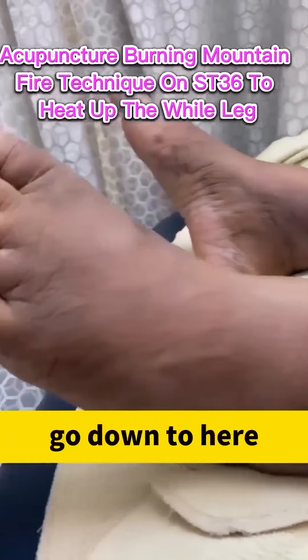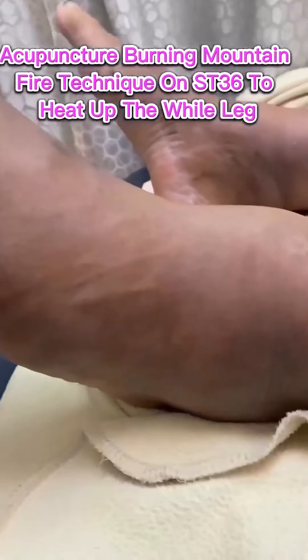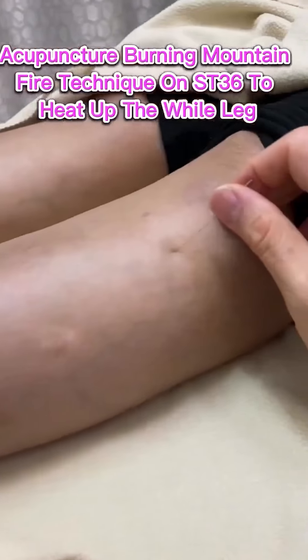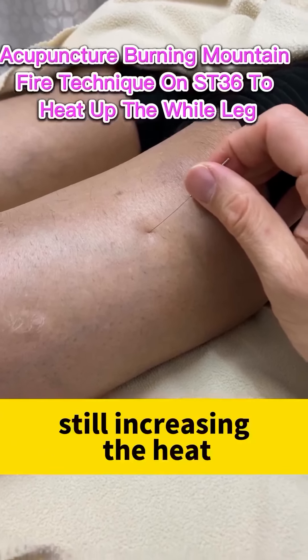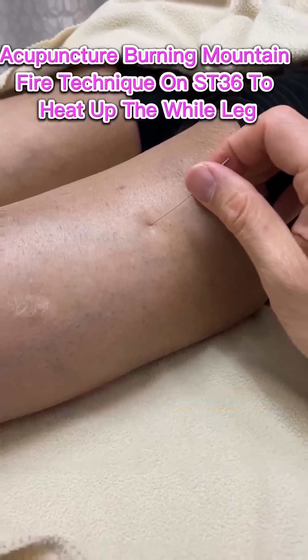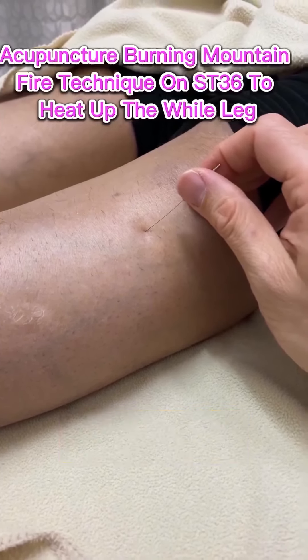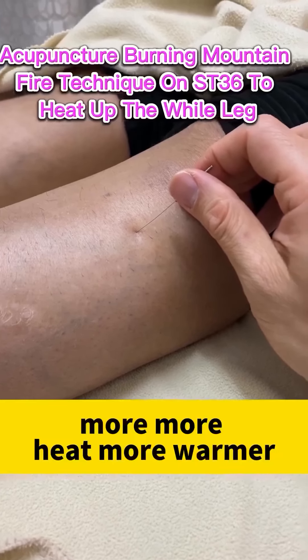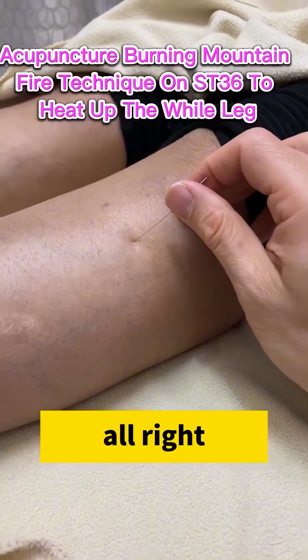Go down to here. Still increasing the heat, increasing the heat. More heat — warmer, warmer, warmer. Okay, all right, that's good.